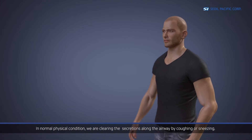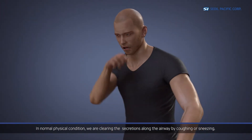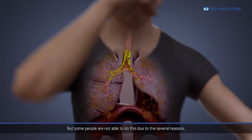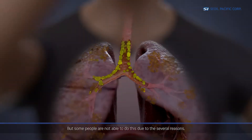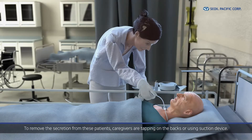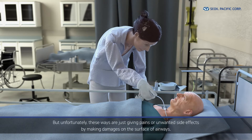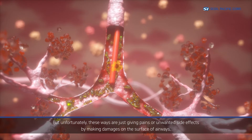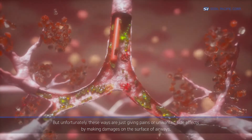In normal physical condition, we clear secretions along the airway by coughing or sneezing. But some people are not able to do this due to several reasons. To remove the secretion from these patients, caregivers are tapping on their backs or using a suction device. Unfortunately, these methods are causing pain or unwanted side effects by damaging the surface of the airways.